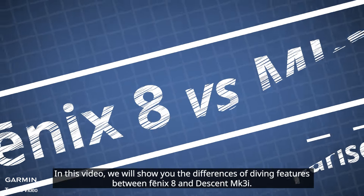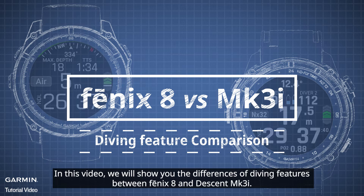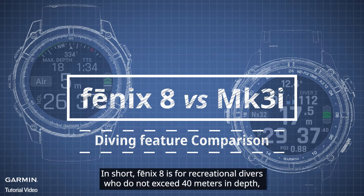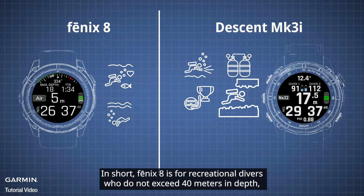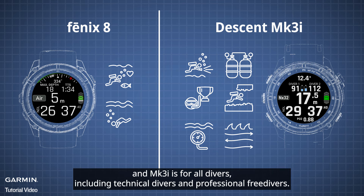In this video, we will show you the differences of diving features between Phoenix 8 and Descent MK3i. In short, Phoenix 8 is for recreational divers who do not exceed 40 meters in depth, and MK3i is for all divers, including technical divers and professional free divers.